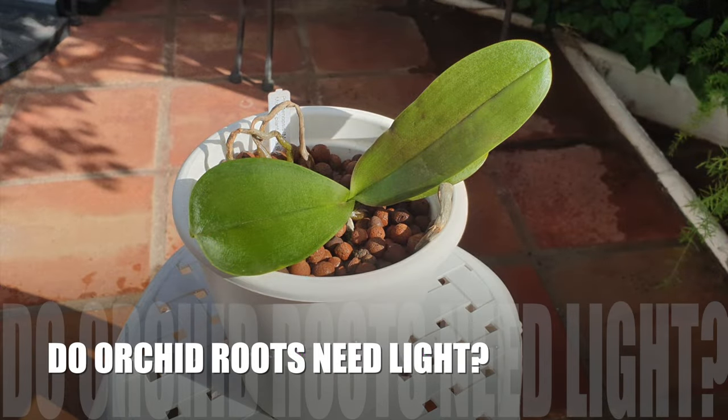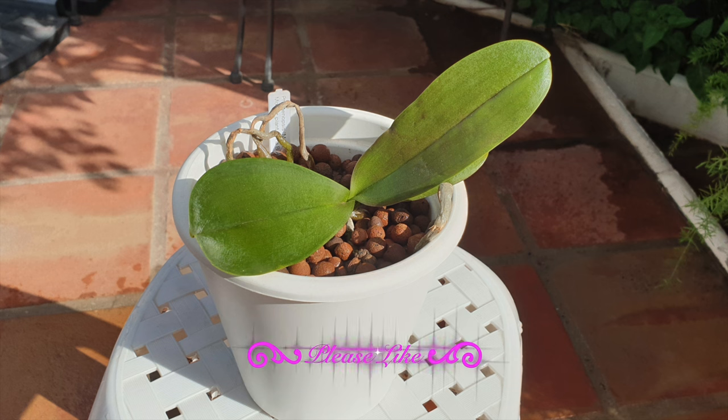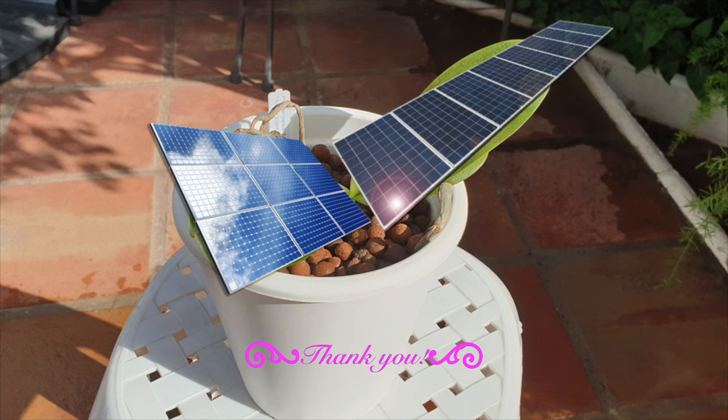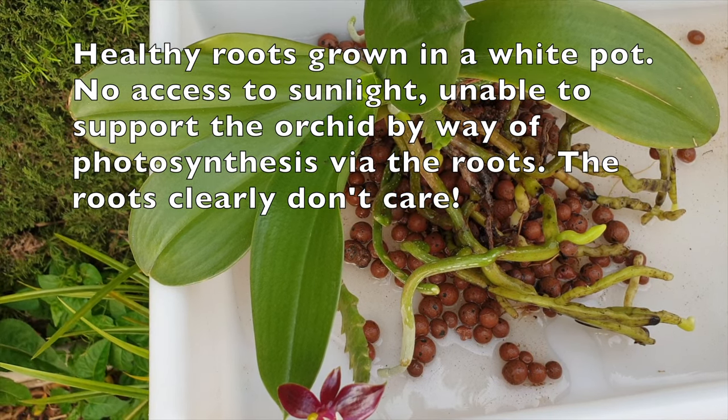Now let me explain why there is no need to focus on orchid roots photosynthesizing, by using the analogy of solar panels and pairing them with the process of photosynthesis happening within the surface area of our orchid leaves. I hope that with this comparison analogy it will be easy to understand why focusing on the concept of orchid roots needing light to photosynthesize is unnecessary — but of course, I have a few exceptions to that statement. We are after all talking about growing orchids, and no single topic is without exceptions.